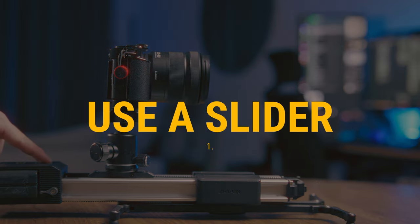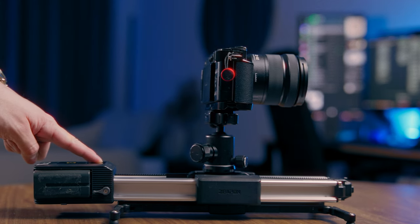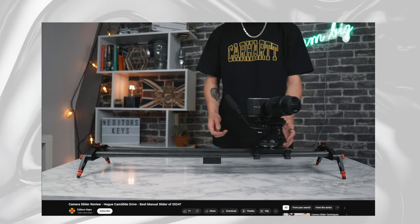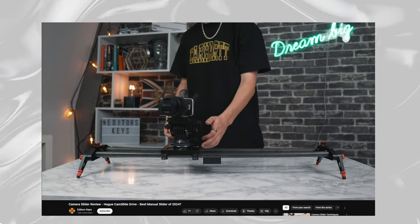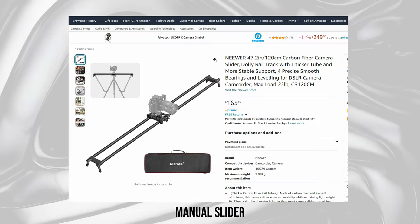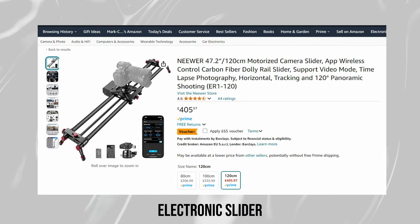My first method is to use a slider. Probably a pretty predictable answer, but a slider is one of the most tried and tested methods for getting a smooth shot. There are two types of sliders: motorized automatic sliders or non-electric manual sliders. Which one you get totally depends on you and your budget. A manual slider lets you move the camera as fast as you want because you're pushing it with your hand, and you can find these at a much more affordable price. Automatic sliders are a whole other ball game because you can build on them with accessories.